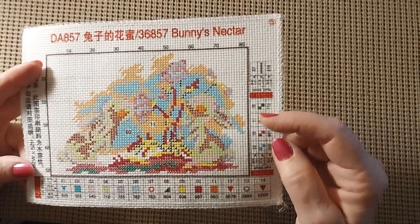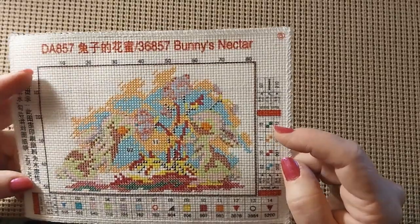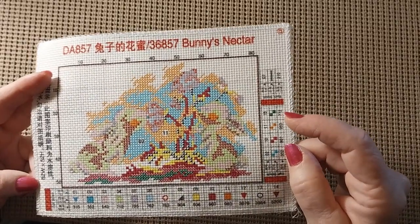Very, very nice. And lots of half cross stitching. Alright guys, that is all from DIY Digital Art. Thank you DIY Digital Art for these beautiful kits — I don't know which one I'm going to start first, but something's going to happen.